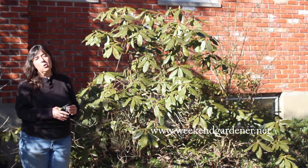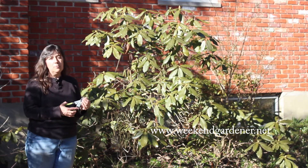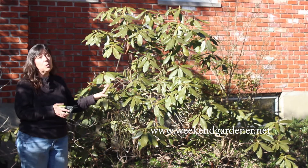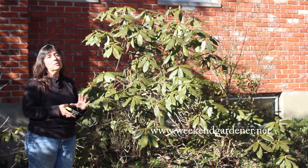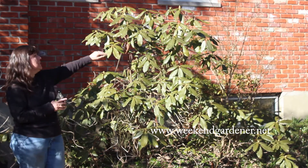Hello, this is Mindy from The Weekend Gardener, and today I have a gardening tip for you. Do you have a rhododendron in your landscaping? If you're one of the lucky ones — and if you don't know what a rhododendron is, this is one here.